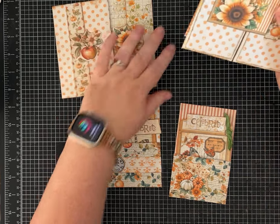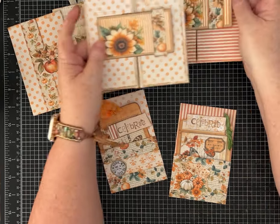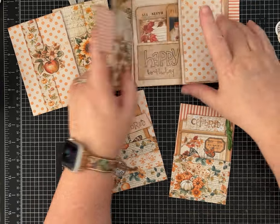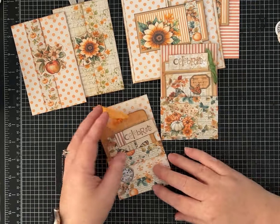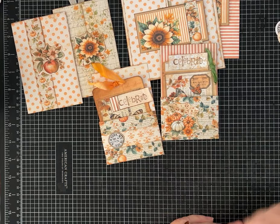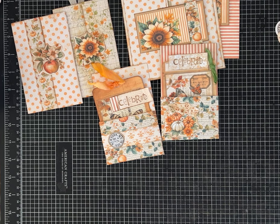So we've made the small little folder, the nice big square birthday folio, and the 'Celebrate' little library pocket. I hope you guys liked it. Make sure you give me a thumbs up, leave me a comment, and if you haven't already, I'd love for you to subscribe to my channel. Have a great day!